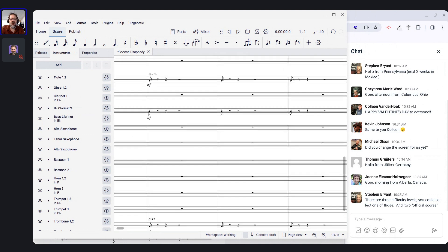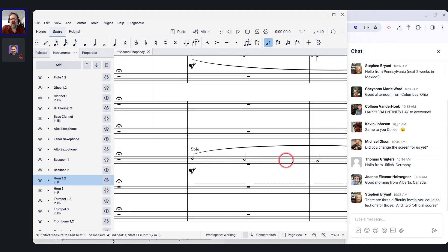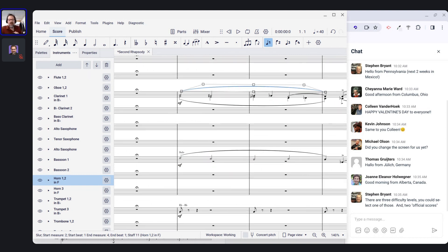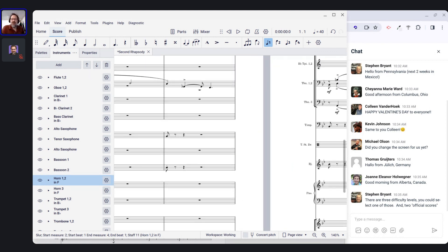When working with a big score like this, you've got a lot of scrolling to do. I'm looking for things like: do these slurs look like they've been messed with a lot? These smaller notes here, I believe, are cues — it's trombones one and two combined onto one staff. MuseScore does support combining parts onto one staff and generating individual parts. But it does create extra work, because if you want to combine two parts, you have to do it with multiple voices and do it consistently.